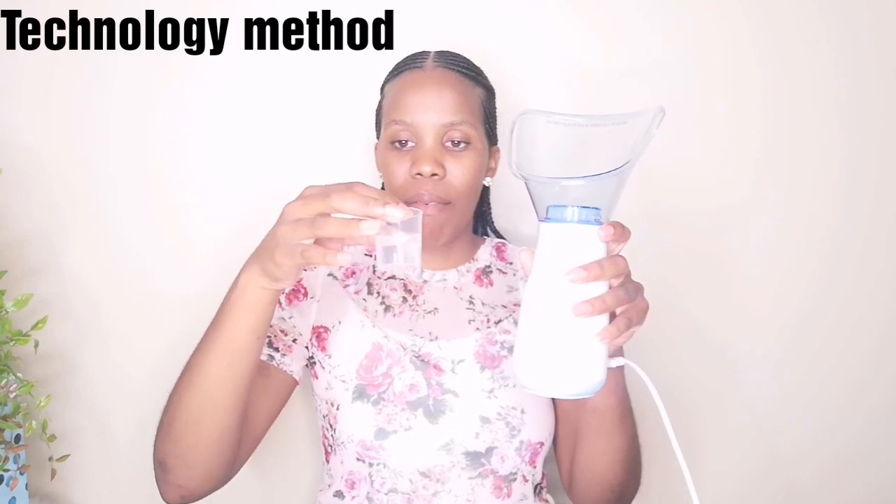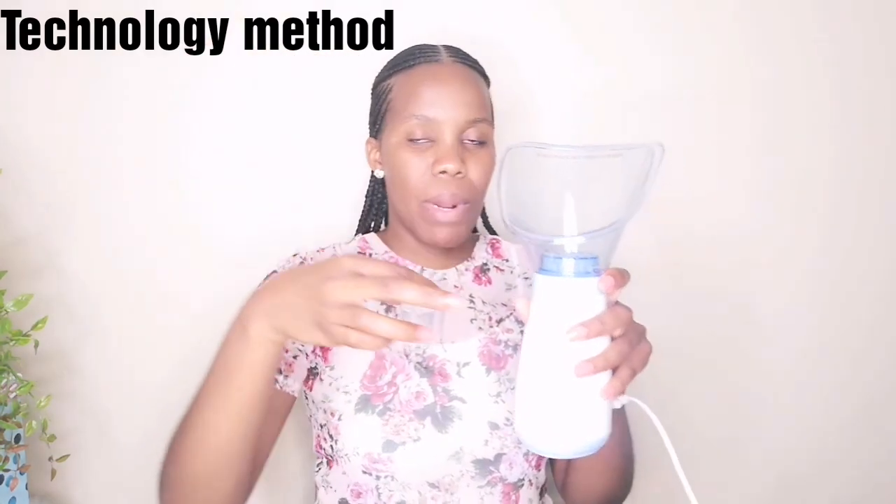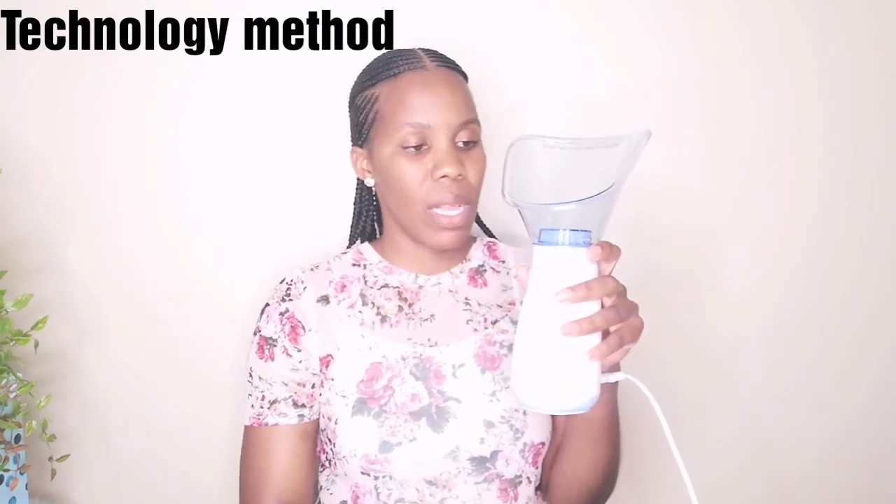So the first method we're going to try is the technology method. I have a 30 ml cup of water over here and I'm going to pour it inside. I'll leave it to boil a bit according to the manual, and let's see how it goes. I'm going to open it up like that and then pour my water in.